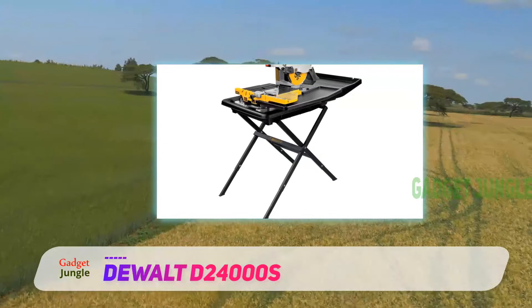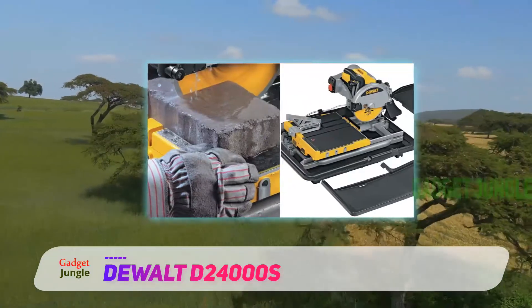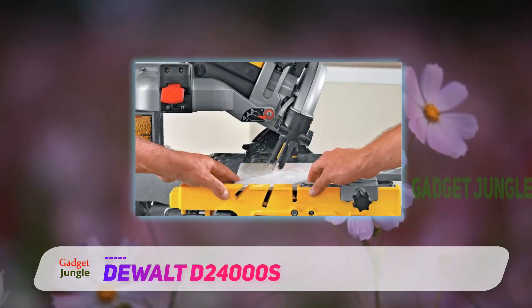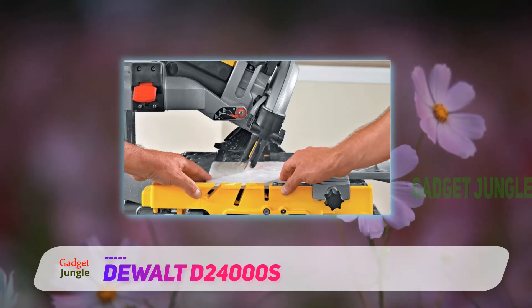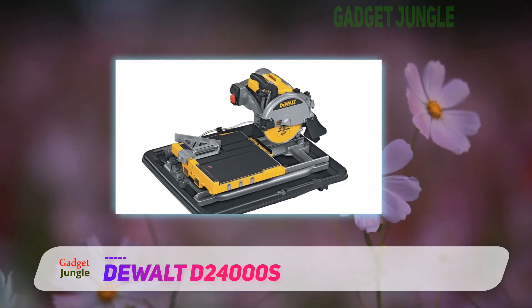It also comes with rugged construction. The arm and the frame are made of a rigid aluminum frame that lends its strength and ensures durability. The ability to cut tiles on this tile saw is unparalleled. It has a stainless steel railing system that drastically reduces any inaccuracies in cutting tiles. The device is precise, and during testing, we were awed by the ease and speed at which it carries out its job.